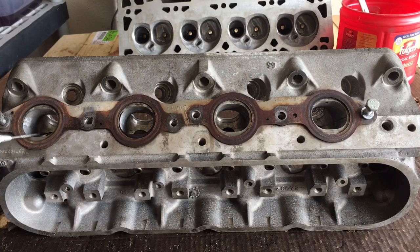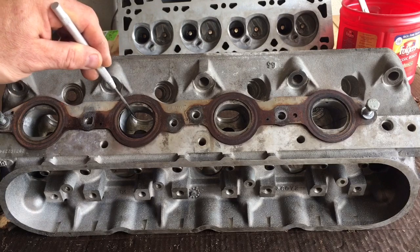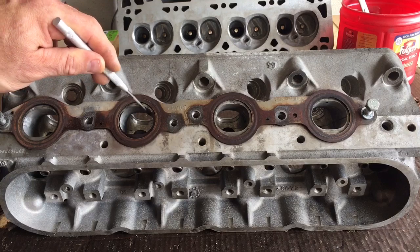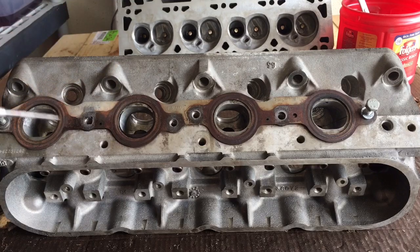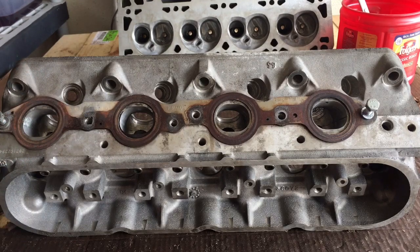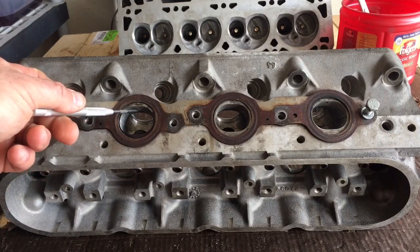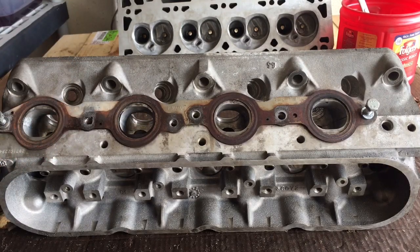When you port exhaust, you don't work the floor. You leave the floor as is — you can clean up the texture and polish it to your heart's desire, but don't lower it down. The reason being, this is the roof of your exhaust port, and the burnt hot exhaust gas wants to flow at the top of your port. Modifying the bottom part just to make the cross-sectional area bigger has no value to a good flowing exhaust port.